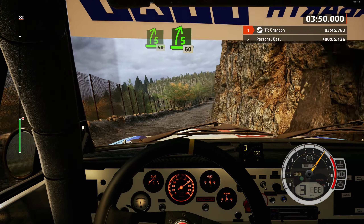60, 5 left, tightens. 90, 4 right, tightens, and 4 left short, into slight right. 80, 30, 3 left, keep in.